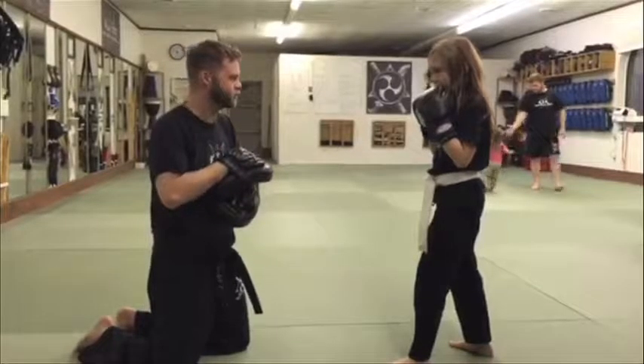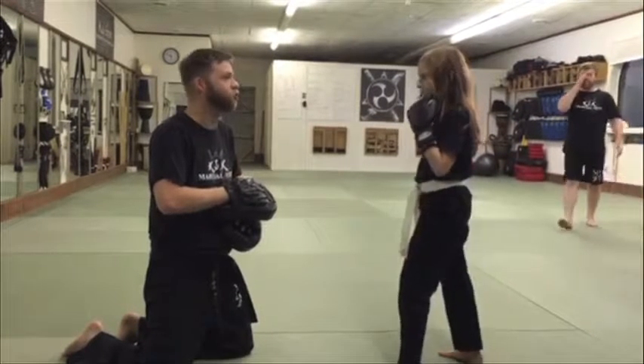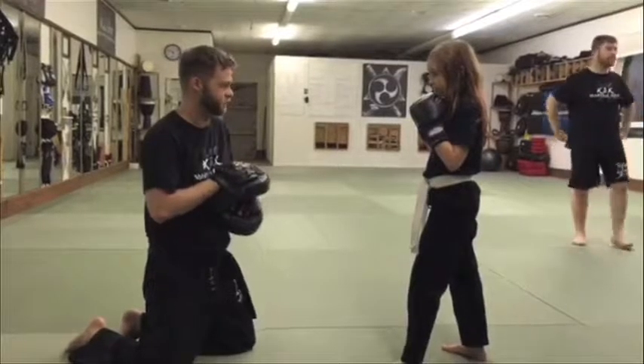What kind of punches? Perfect punches, sir. Excellent, ready? Three counts, two elbows, two knees, round kick, side kick. Okay, ready?